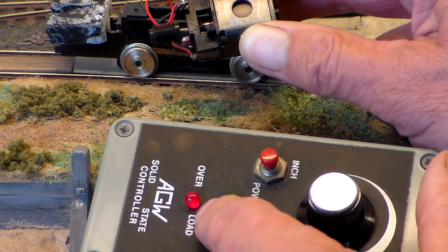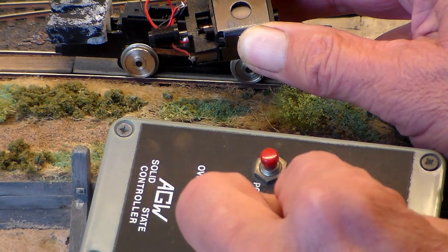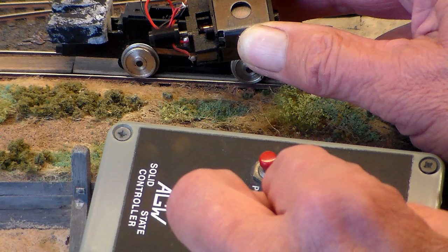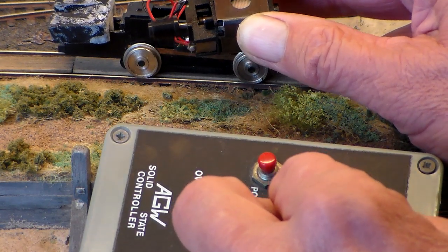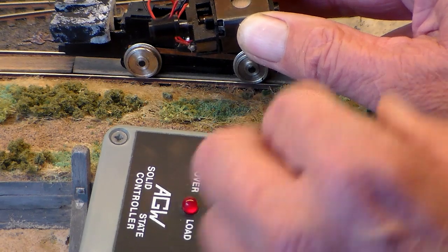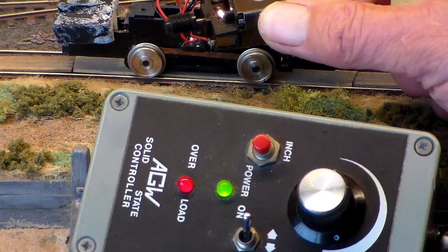No arcing there, but it's still got the overload light at some point when it runs smoothly. So no arcing, but it does look like it's in overload.